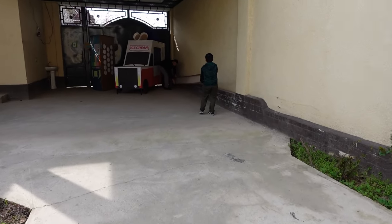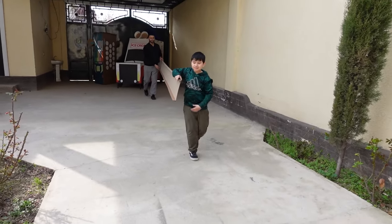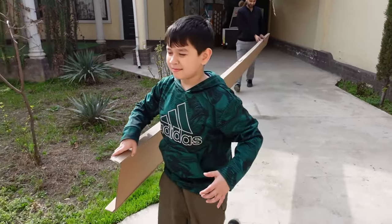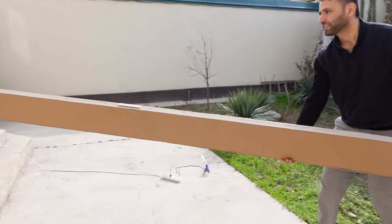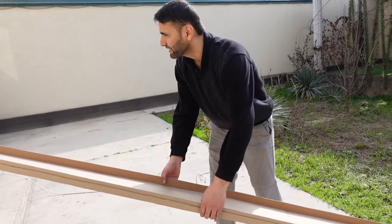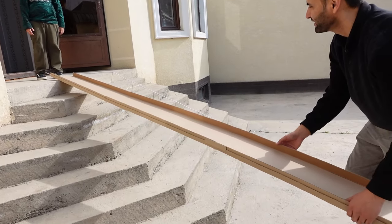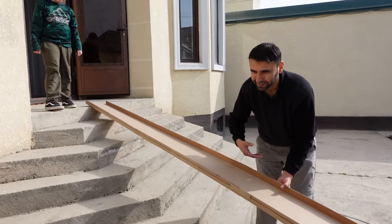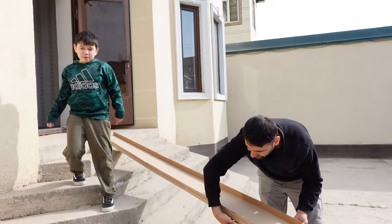Alright guys, so now that we're done building the tracks indoors, we're coming outdoors. You guys are going to set it up. This is a very long one — I wonder how many Johnnies it takes. It's probably like seven Johnnies. So it's going to be like a ramp style. It might actually fall a little. I forgot about the support — it works!